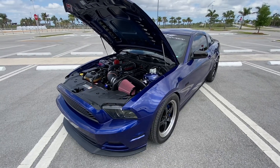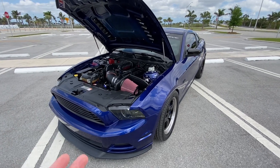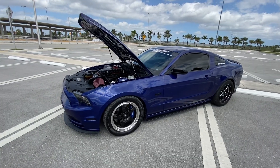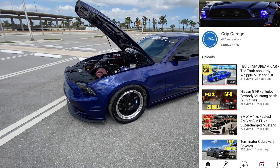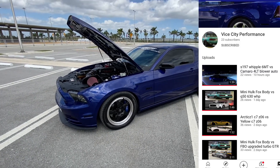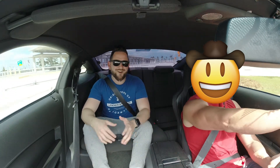You know this channel is mainly about Terminators, but this car is worth it. I'm going to have a lot of Terminator racing content as well, including the blue one from City Performance that came in not so long ago. The reason why I'm in the back seat is because it's a race car — there's no front passenger seat.